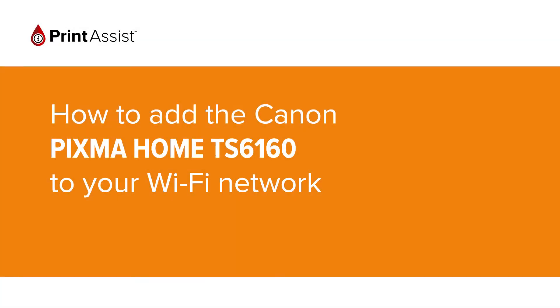In this video we're going to show you how to add the Canon Pixma Home TS6160 to your Wi-Fi network.